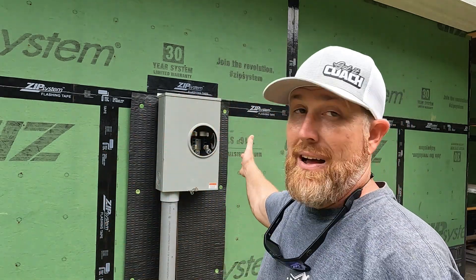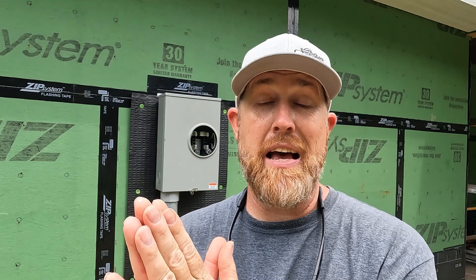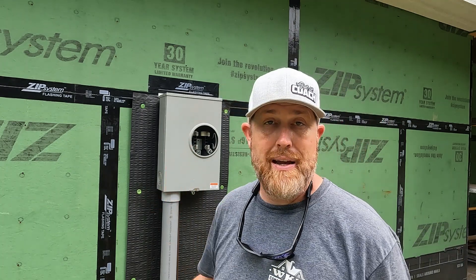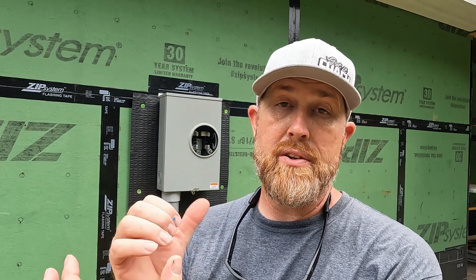What's up y'all, Keith Dykes here with WKD Construction, welcome to my channel. On today's video we are going to be mounting a meter base and flashing it appropriately. We are going to be using a rain screen system behind a diamond coat vertical board and batten siding, which is a wood product, so we are going to use a rain screen to create an airspace behind it. This is a 200 amp underground meter base with a two-inch rigid conduit that comes through the sheathing and into the meter base and into the breaker panel on the inside.